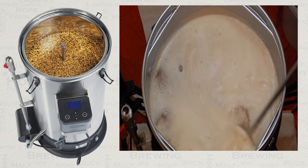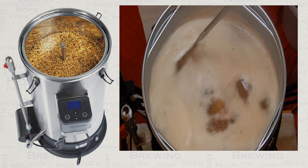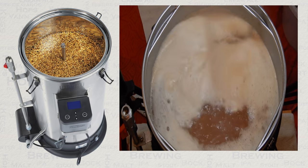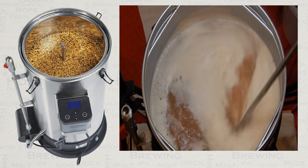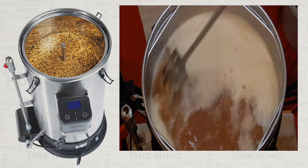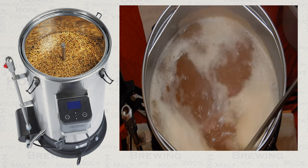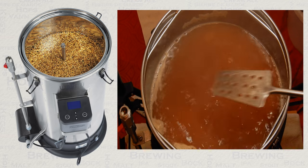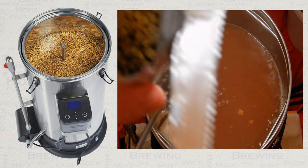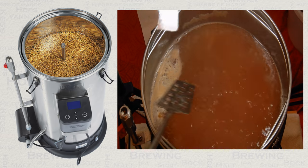Boil additions shown in the recipe are timed in minutes — the number of minutes is shown as minutes left of the boil. Most boil times these days are 60 minutes, so if you see a hop addition at the start of your boil, this will be timed at 60 minutes in this case. When you are adding anything into your boil, there are two things to keep in mind.